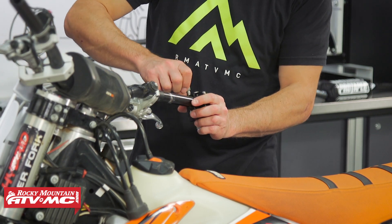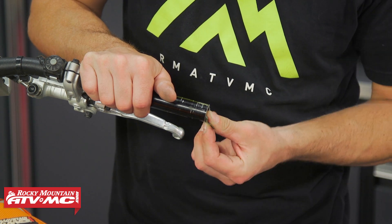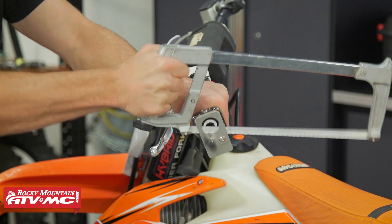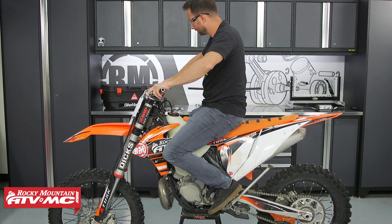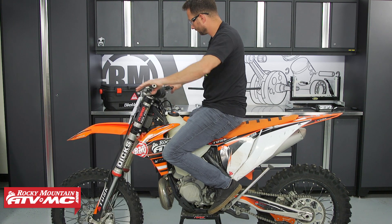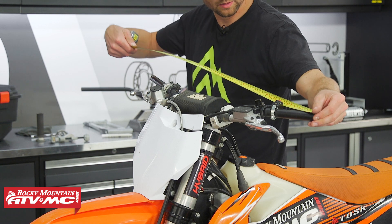Once you've cut all the way through, remove the guide and then you can use some emery cloth or a small file to clean up any rough edges. Then do those same steps on the other side. At this point I'm going to hop on the bike and see how everything feels. From right here, if it still feels too wide you can go ahead and trim it down a little bit more.